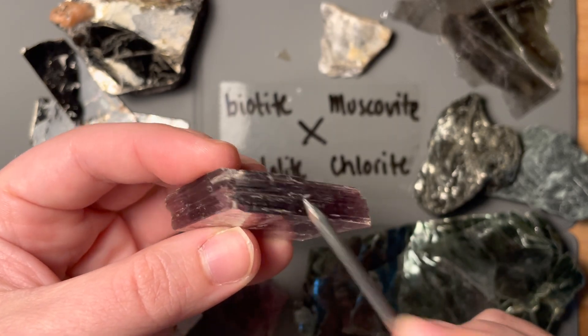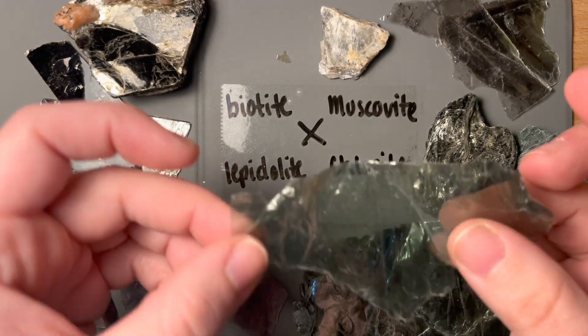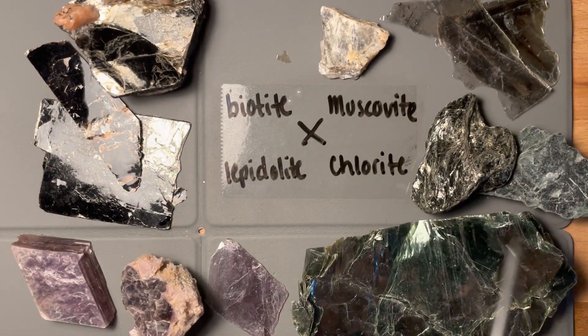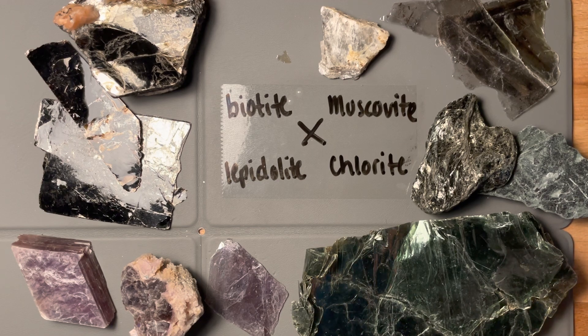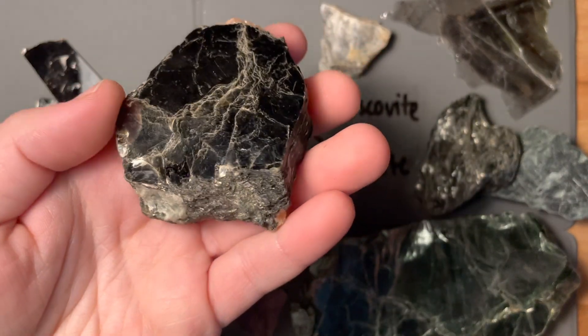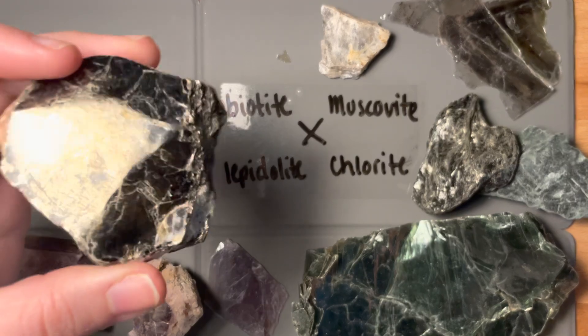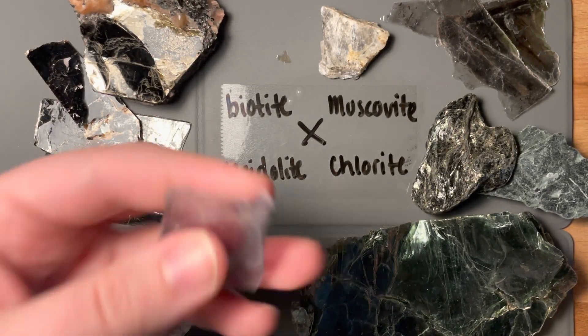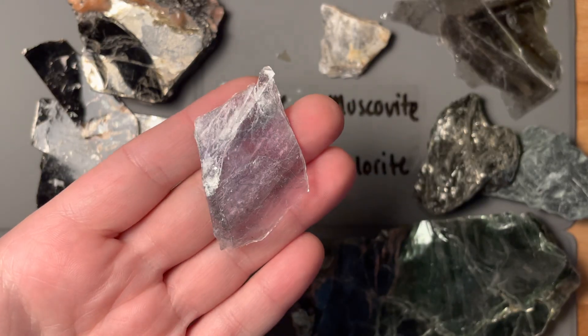Obviously this is difficult to tell if you have something that's just a single sheet. I think all of these are in the monoclinic crystal system. They all have moderately low density — some of them can be a little bit more dense, especially if you have something that's well compacted like this. This is also our iron end member versus something that's very light — it's difficult to tell the density of a sheet like this.